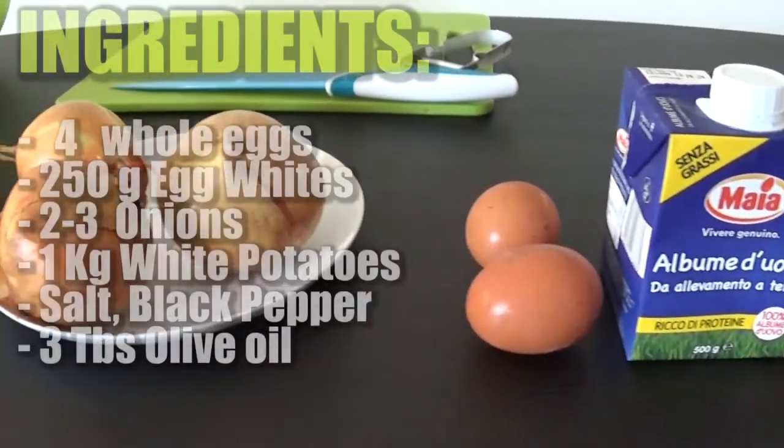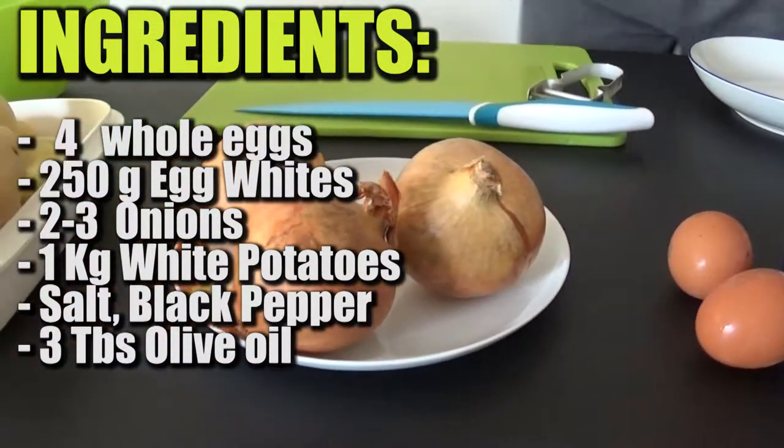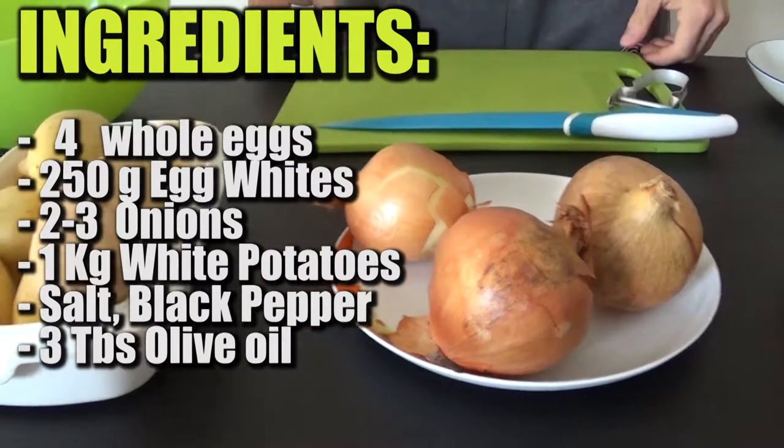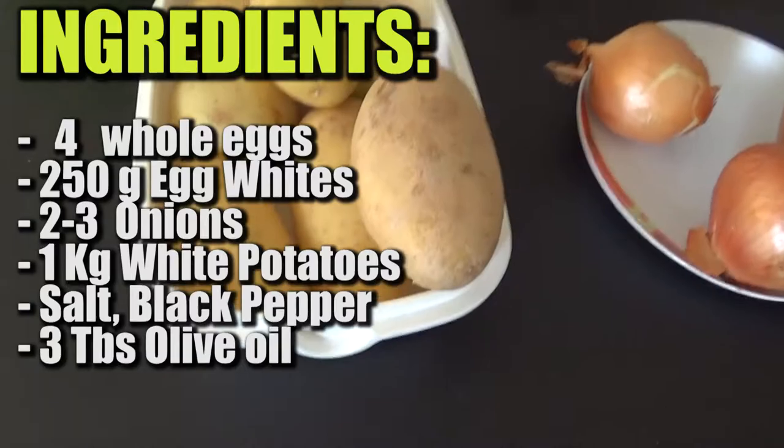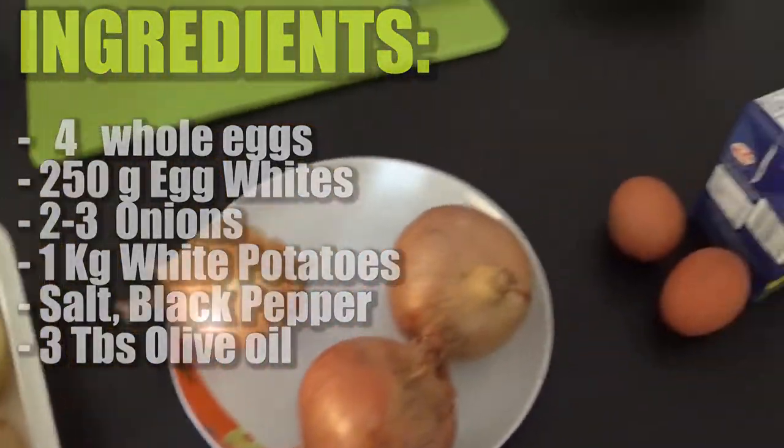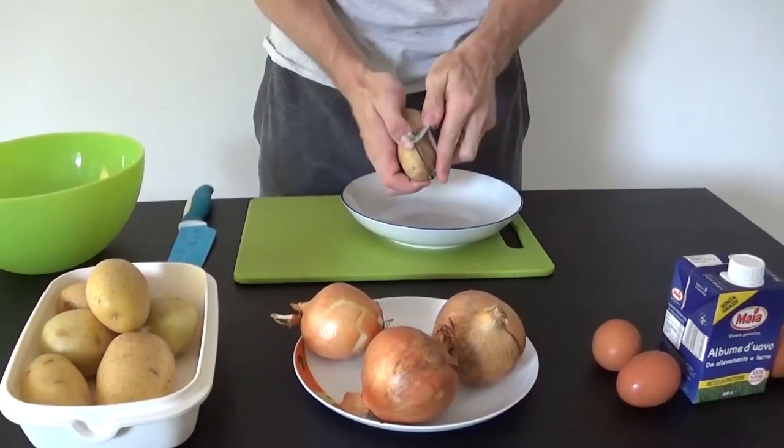Here's a quick overview of the few ingredients we're gonna need: 4 whole eggs plus about 250 grams of egg whites, 2 or 3 onions and about 1 kilogram of potatoes. Then salt, black pepper and olive oil.